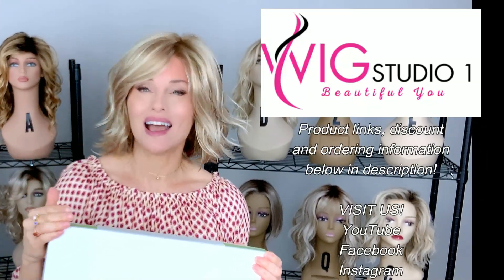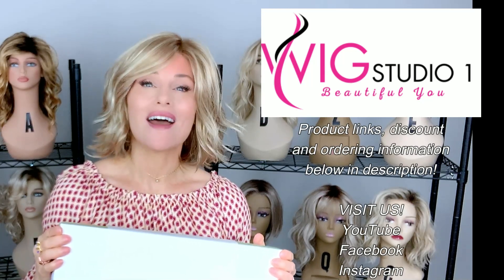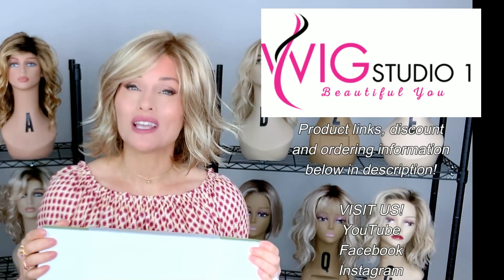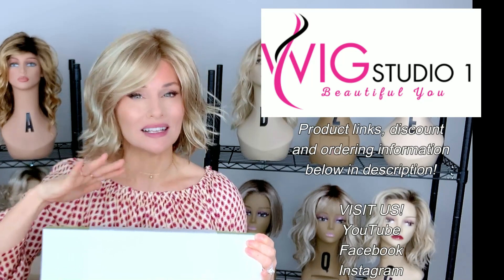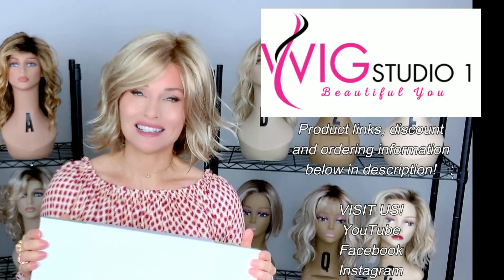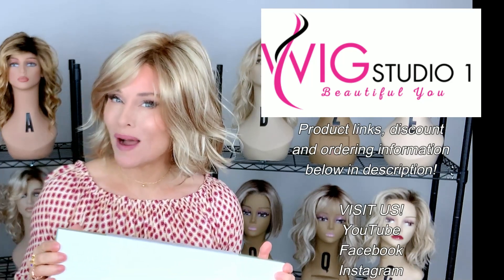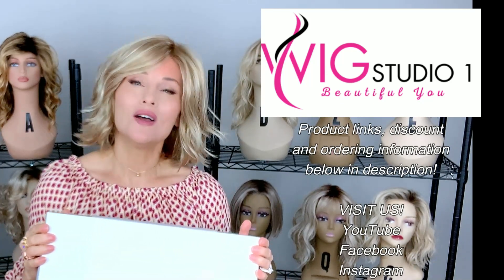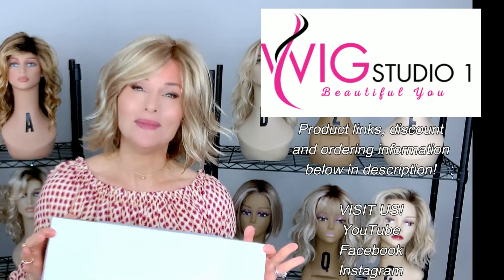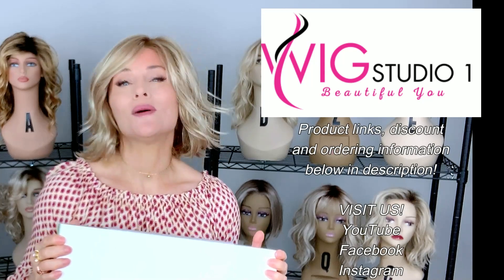I purchased this style at Wig Studio One. You can find it there too — just go below this video and expand the description box. I'll attach a direct product link labeled 'Find Aesthetica's Sage at WigStudioOne.com.' Clicking that link will take you directly to this style where you can see all the colors and pricing. Remember, at Wig Studio One, all Aesthetica styles are an automatic 30% off at checkout. If you have any questions, reach out to support at WigStudioOne.com, and visit us on YouTube, Facebook, and Instagram.